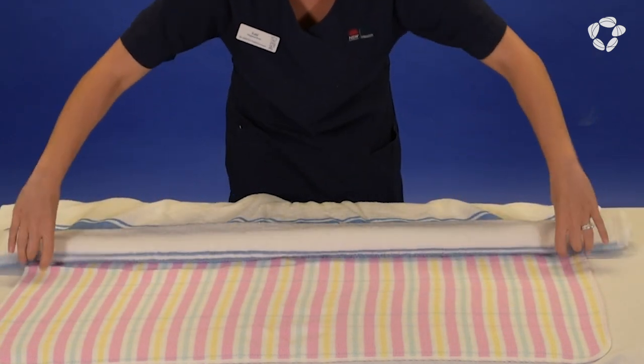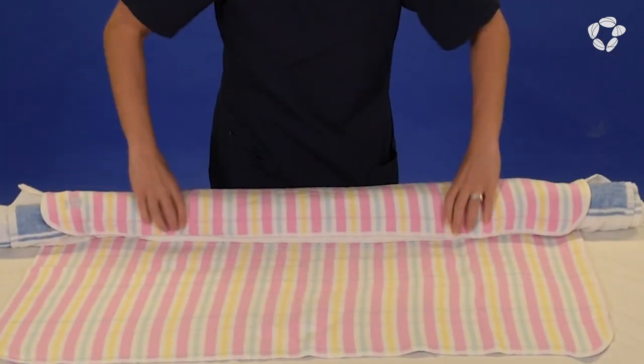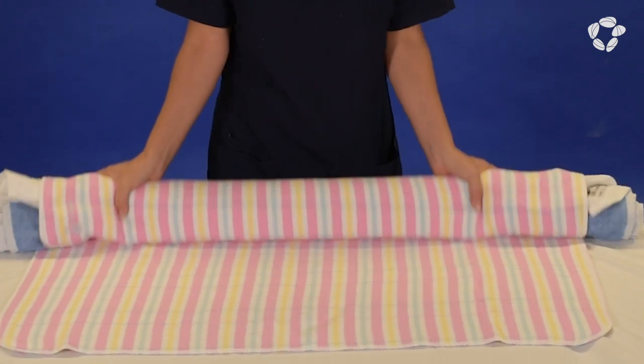Place the towel roll on top of the wrap at the top border. Fold the wrap over the towel roll two or three times, or more if you're using a long wrap.